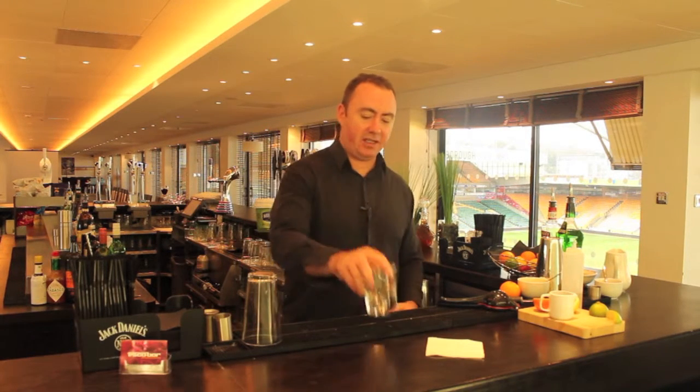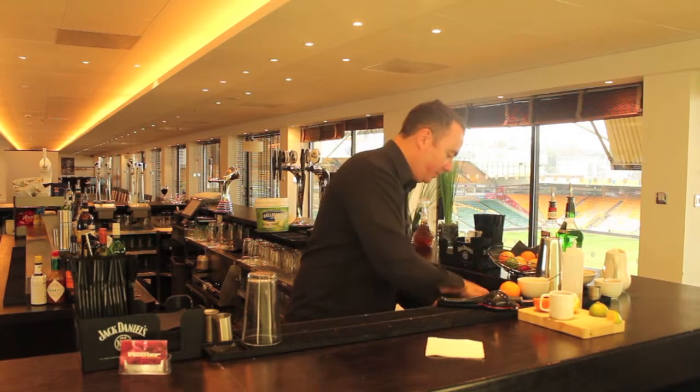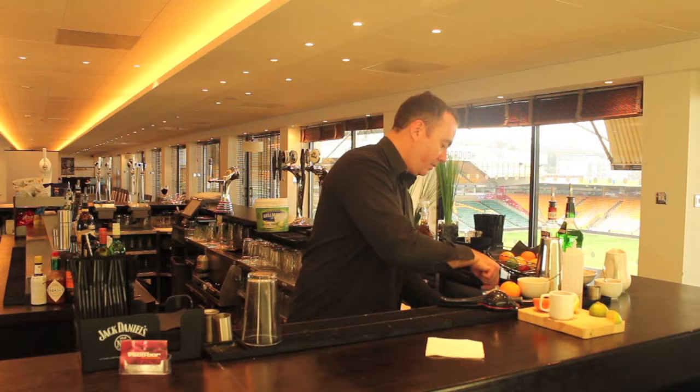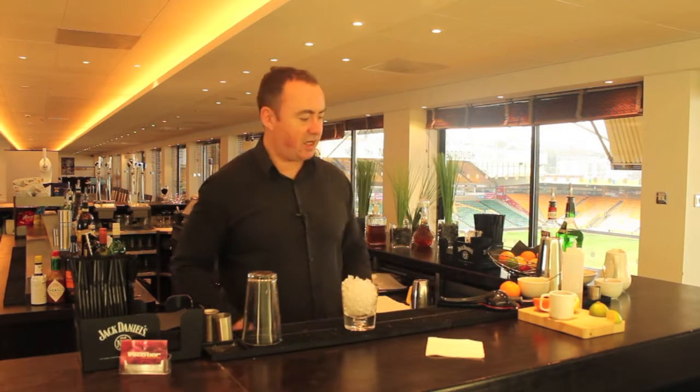For this you're going to need an old-fashioned glass. Take that and fill it full of crushed ice from the off, like so.